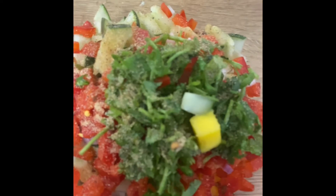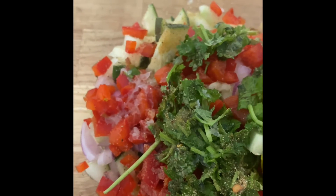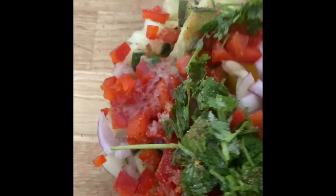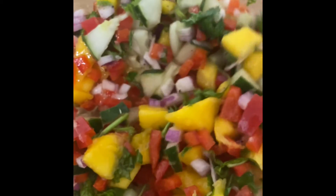I also went ahead and added one whole lime — a big lime — squeeze that into the salsa. Everything is in the bowl now, so you're just going to stir it all together. I also added a little bit of olive oil to bind it together along with that lime juice.